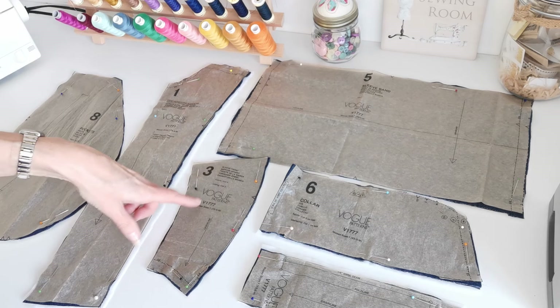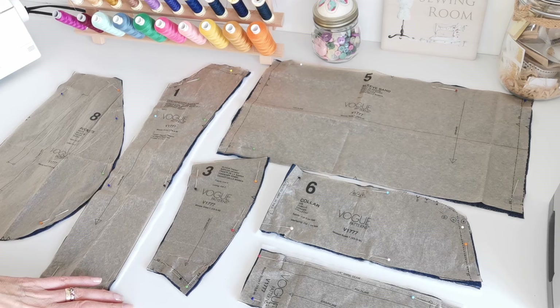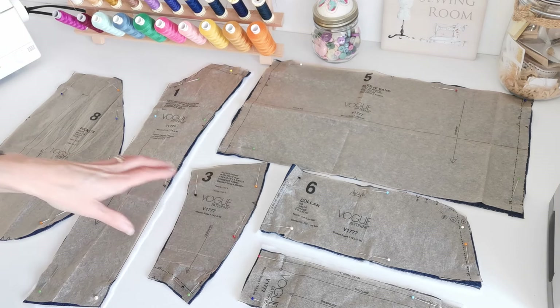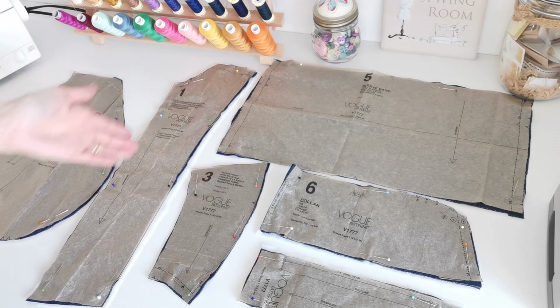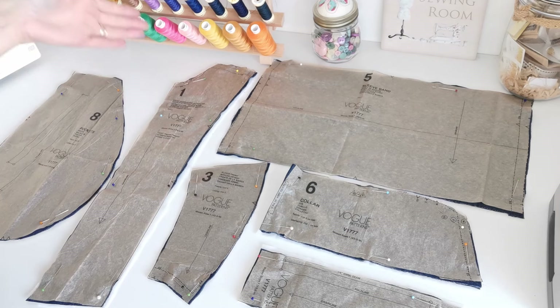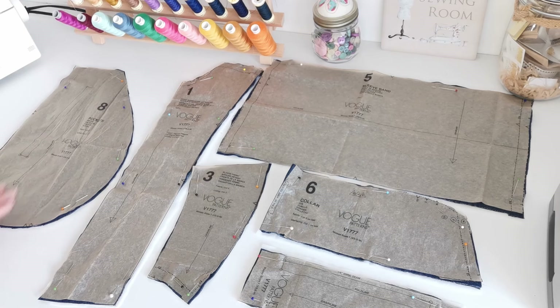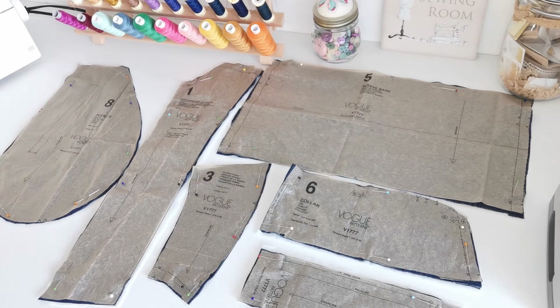This is the sleeve front. You're going to cut two of fabric and two of lining. This is the grain line — mark this notch here. Here we have the front facing piece. This is the grain line and you're going to cut two of interfacing. Here we have the pocket pieces — you're going to cut two in fabric and two in lining, and make a note of these markings and your notches.